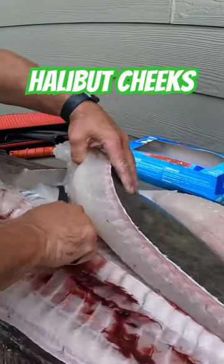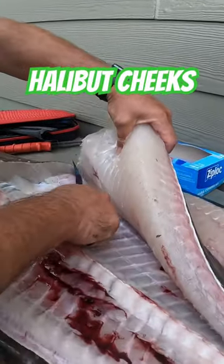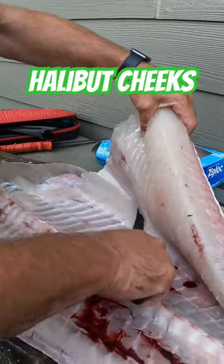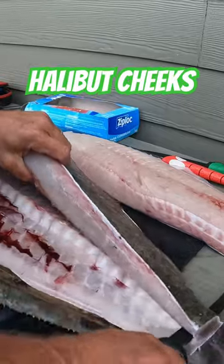Go over the ribs. See the guts there right here.